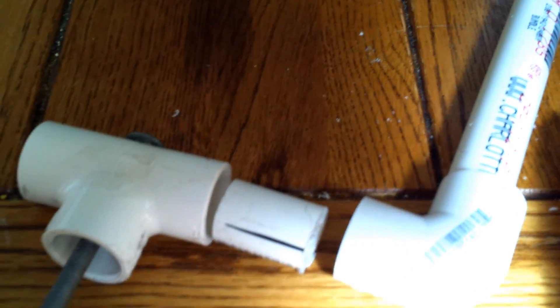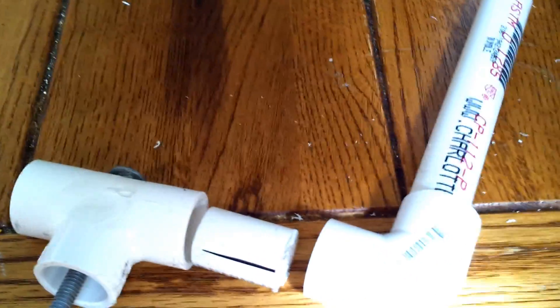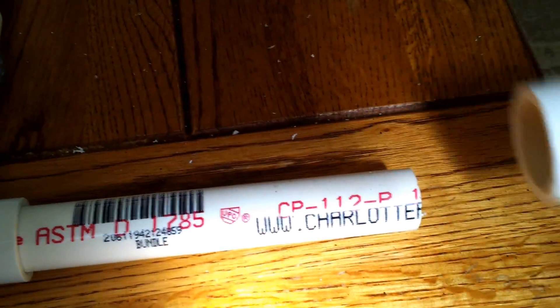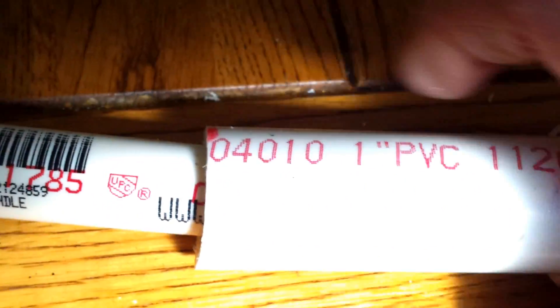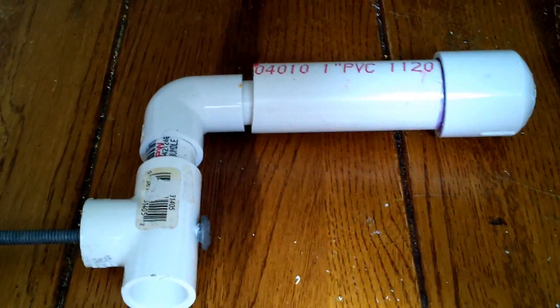I'm going to do a dry run and assemble all this. If you try a dry run as well, try not to push the pieces together really hard because they are very difficult to separate — you'll need to go back and glue them when you get the size you want. I also have a slightly larger piece of pipe from a previous experiment that could serve as the handle. The shaft in the drill will turn the crank, turning the dynamo inside the drill to allow it to charge.